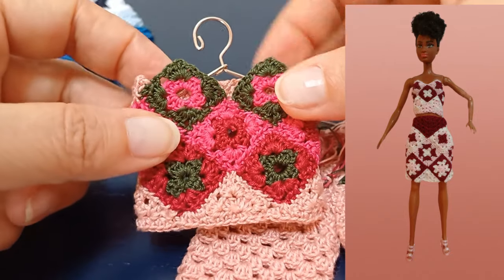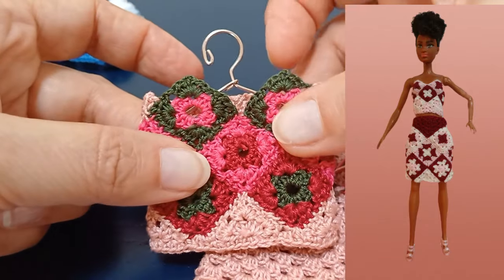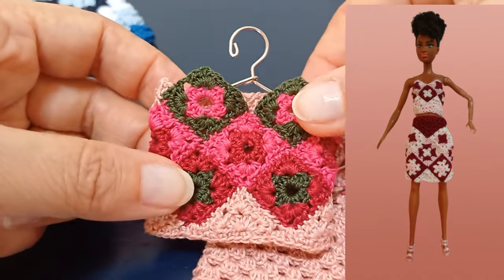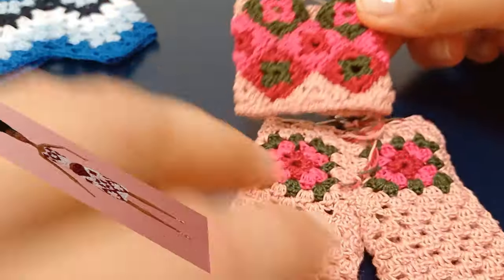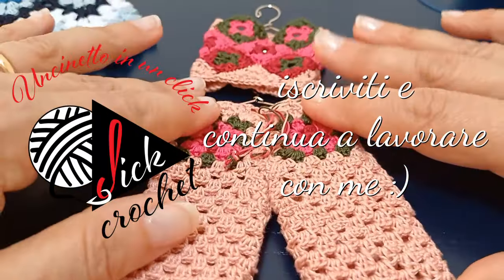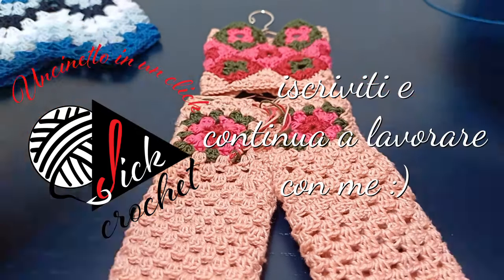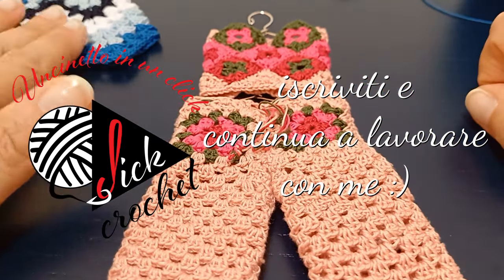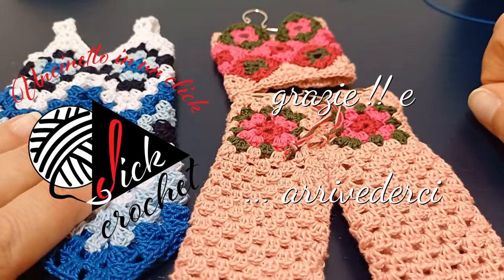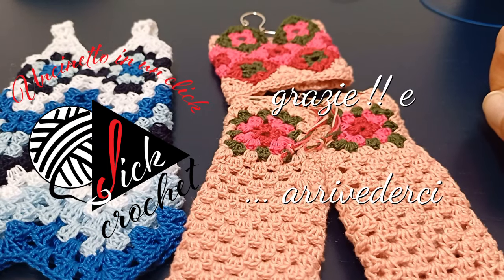Lo realizzerò con voi in cotone, ed è esattamente lo stesso completino di quello in lana che vedete nell'immagine in sovraimpressione. Vi do appuntamento con gli altri progetti Granny della nostra collezione, vi ringrazio molto per l'attenzione prestata a questo progetto, spero sia stato di vostro gradimento — fatemelo sapere nei commenti — e vi do un arrivederci.